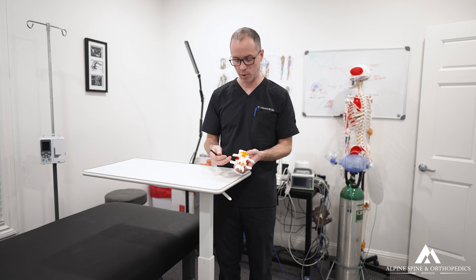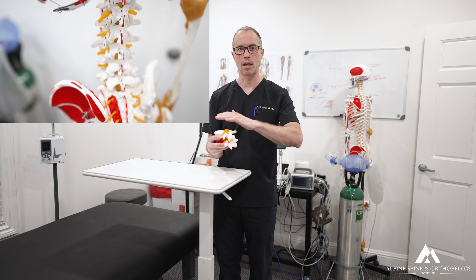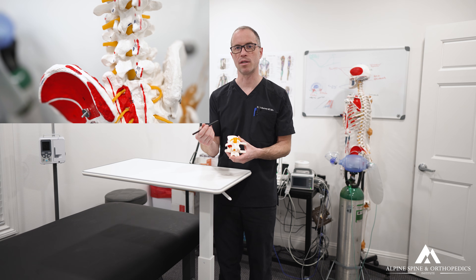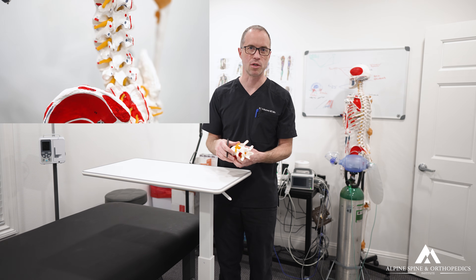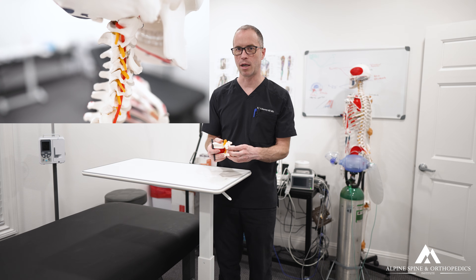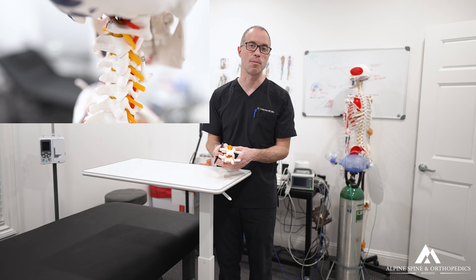The fusion fuses the levels above and below, which then always have to compensate for the lost mobility. This leads to adjacent segment disease and further extensions of the fusion — we were doing 12th redo spine surgeries with chronic scar tissue, chronic pain, and a life of repeat operations. Avoiding that path is the best strategy.